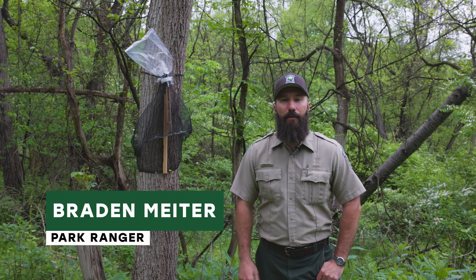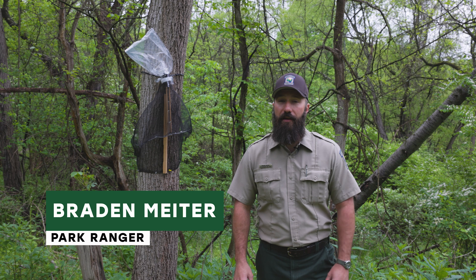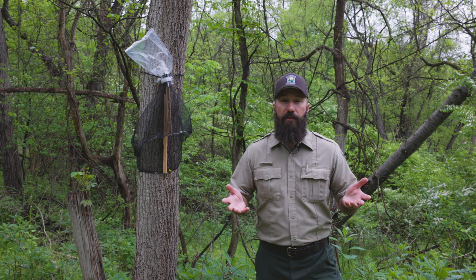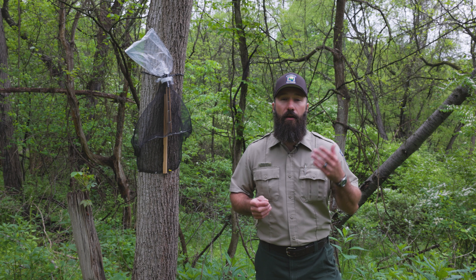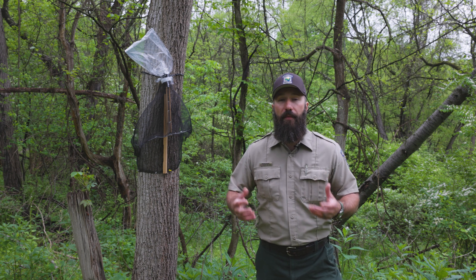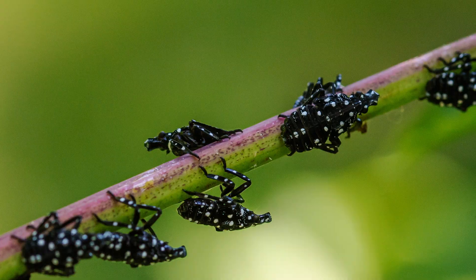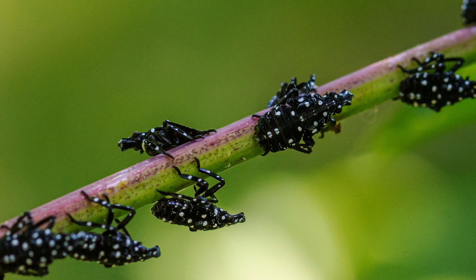Hi everyone, I'm Braden Meiter with the Allegheny County Park Rangers and I'm here today to talk to you about spotted lanternflies. If you caught our previous video, we talked about how to find, identify, and eradicate spotted lanternfly egg masses. Today we're going to talk about the next stage of the life cycle, which is the instar stages or the nymph stage of the spotted lanternfly.